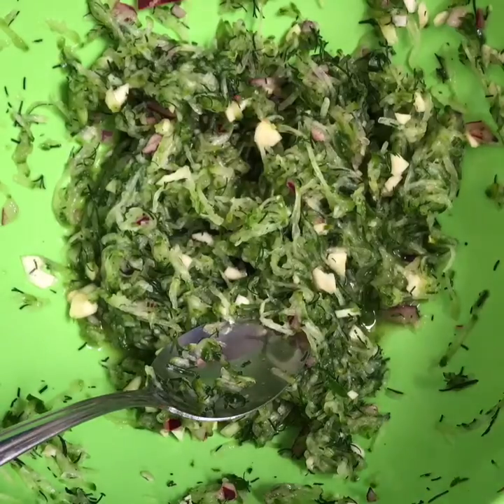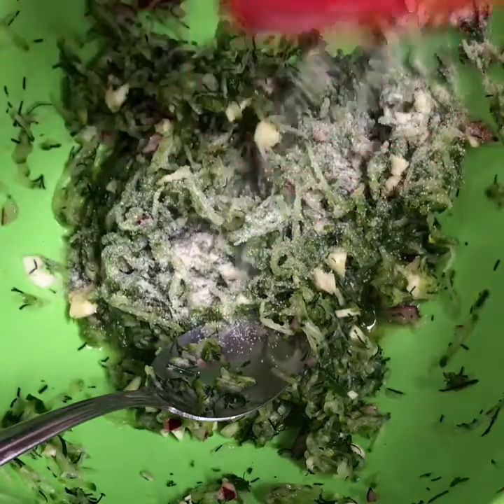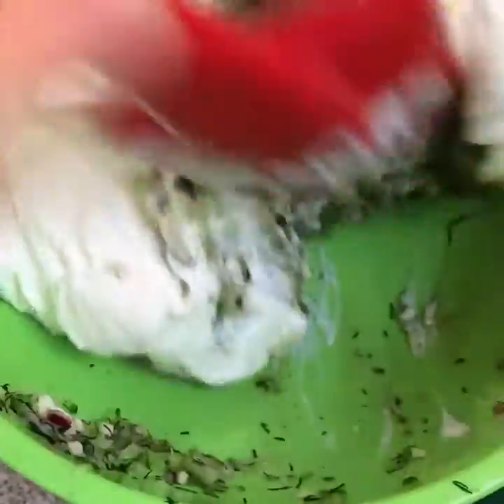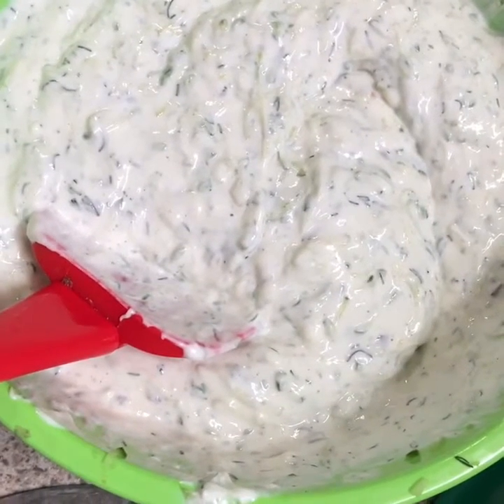Once that's all mixed up, add your salt and pepper, then add two cups of Greek yogurt and just mix it up. You can taste it and see if you need to add anything more.